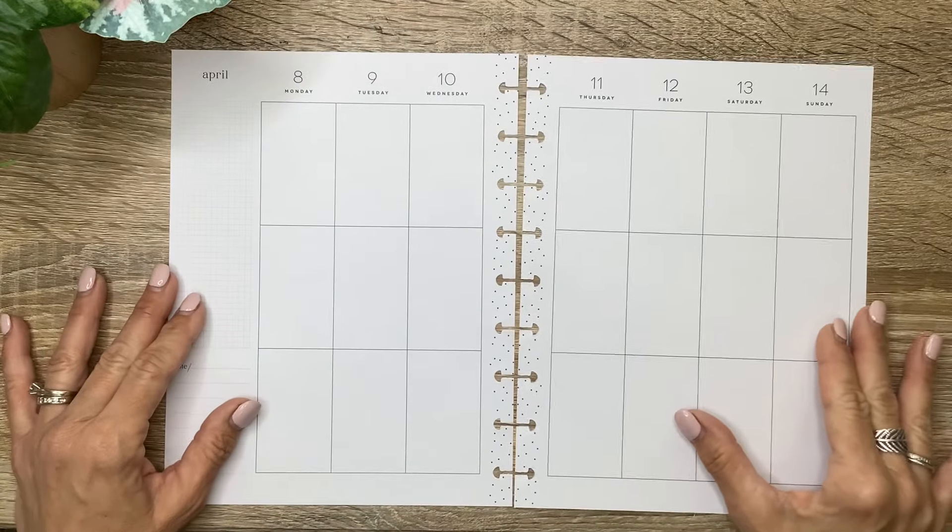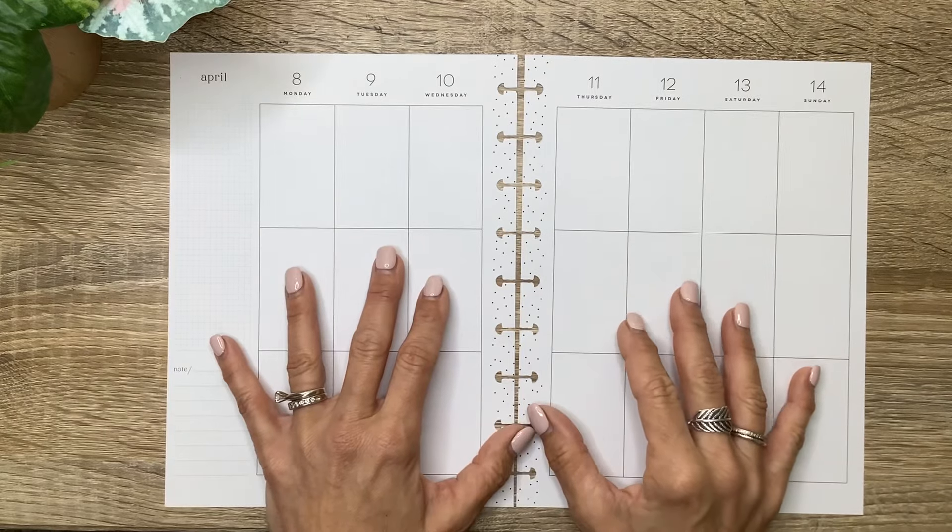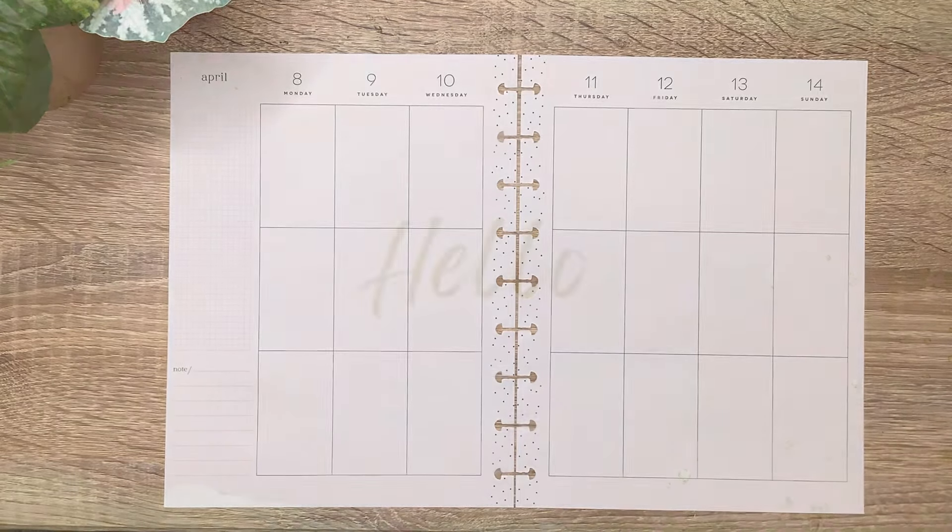What's up, you guys? It's Michelle here. Thanks for joining me today and welcome to my channel. In today's video, I'm going to be planning my classic spread for this week, so stay tuned for a fun plan with me.